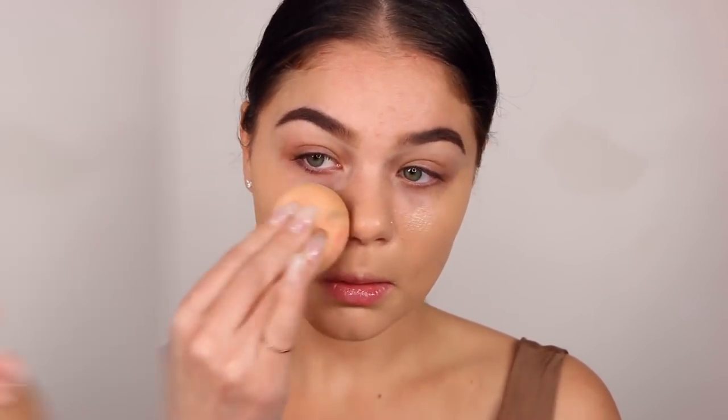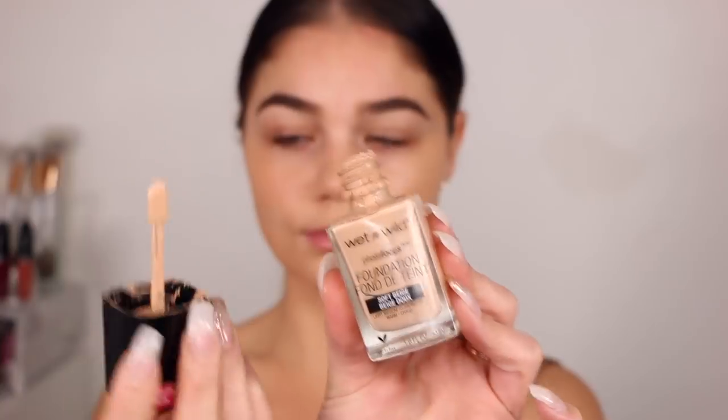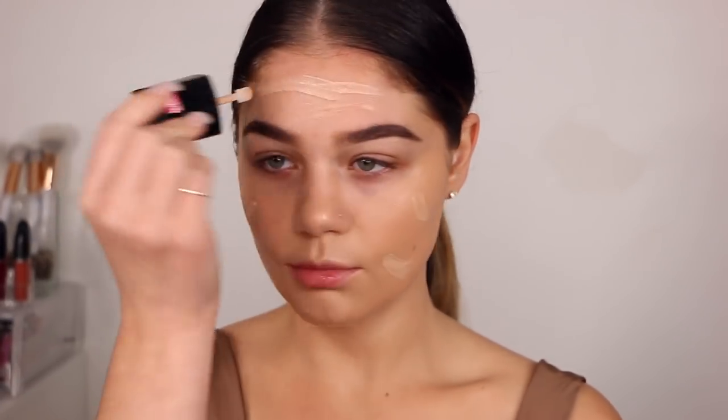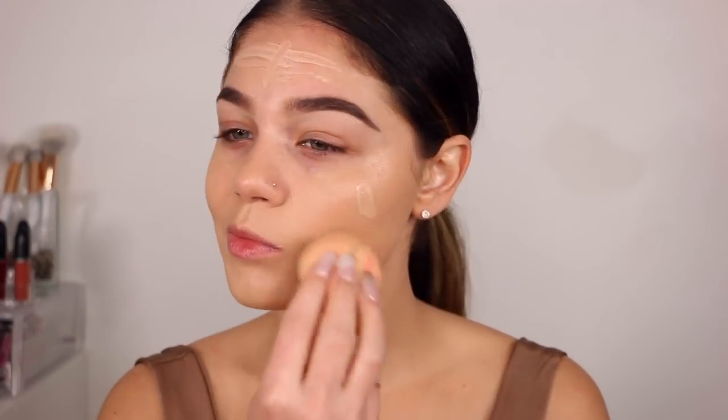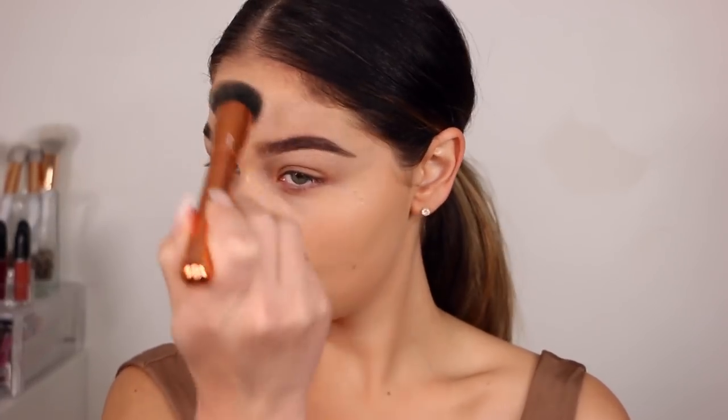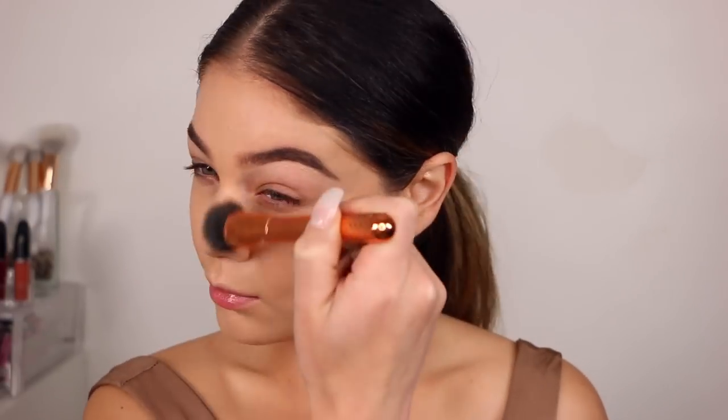I'm also going to mix in a little bit of my Wet n Wild Photo Focus Foundation. It's a little bit lighter than this one, so I thought that by mixing the two I'd get my perfect shade. So I'm going to go ahead and apply this and blend it all together. Taking this new Moda stippling brush, I'm just going to blend it down to my neck — whatever is remaining on the face — and just stipple it around to make sure all the foundation is blended in.